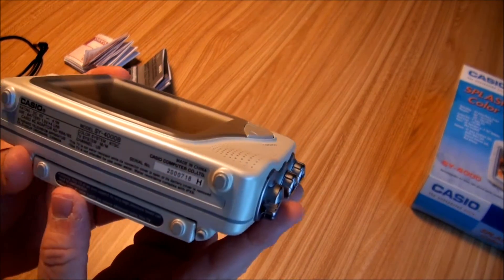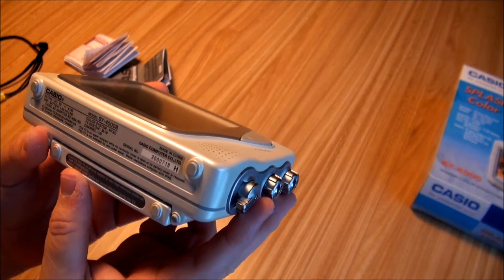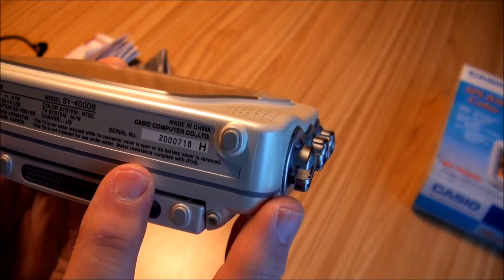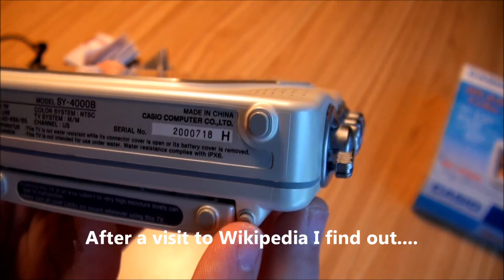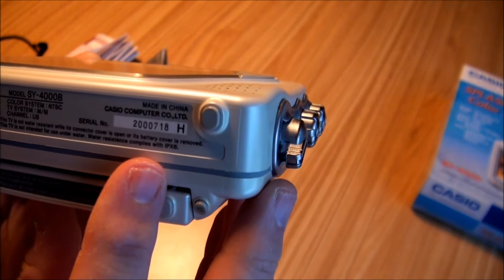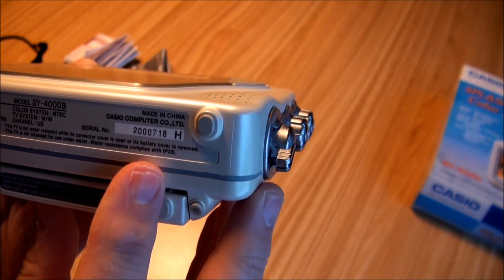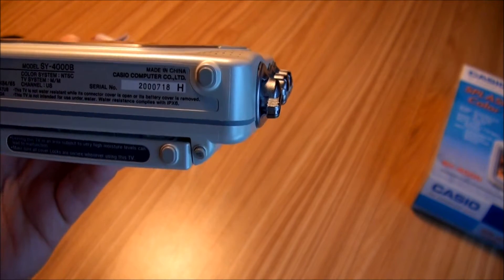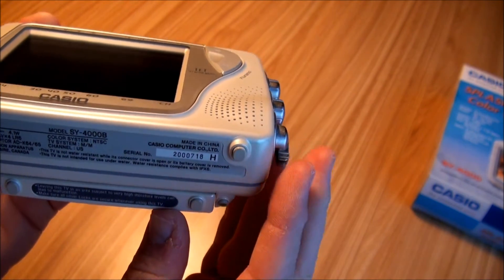Here are some of the particulars — the SY-4000B. One of the interesting things is its water resistance complies with IPX6. IP means something like International Protocol. If it had particulate resistance there would be a number in the next spot, but it's just a placeholder X because this doesn't have particulate resistance. The 6 means it stands up to a certain type of splashing or direct spray at a certain pressure. A rating of 7 would be submersible, so this is not submersible.